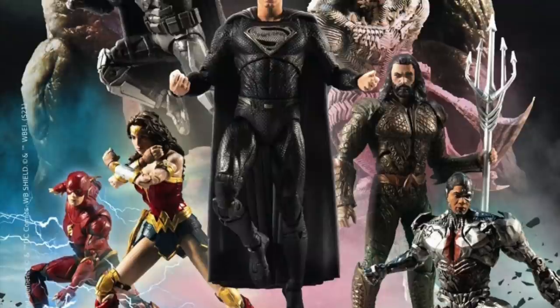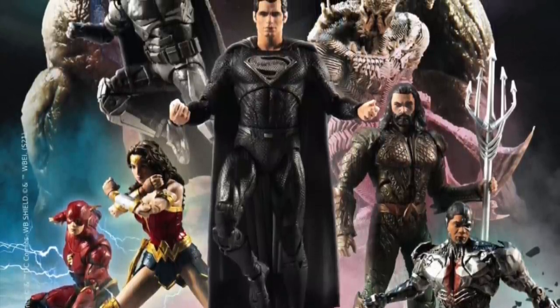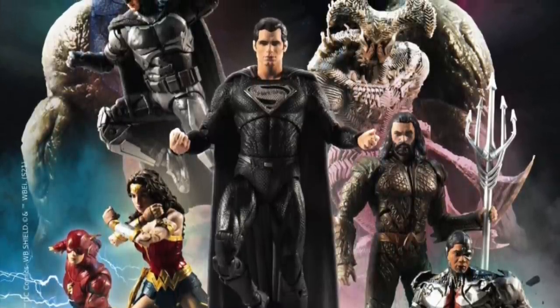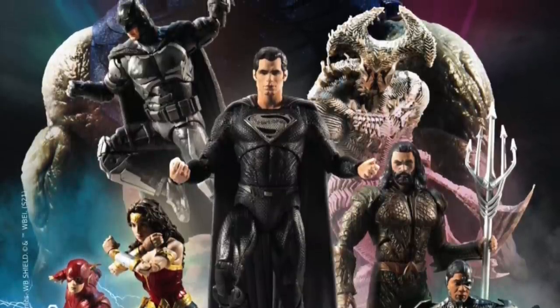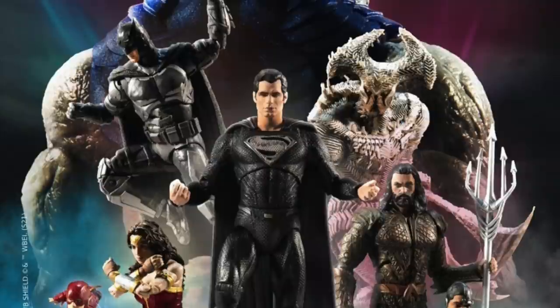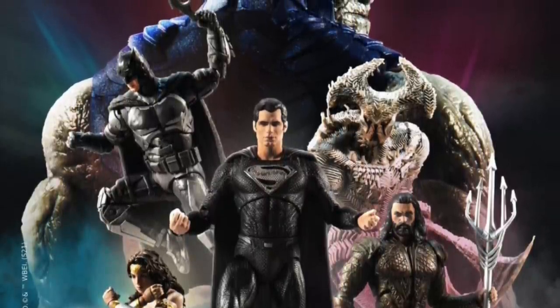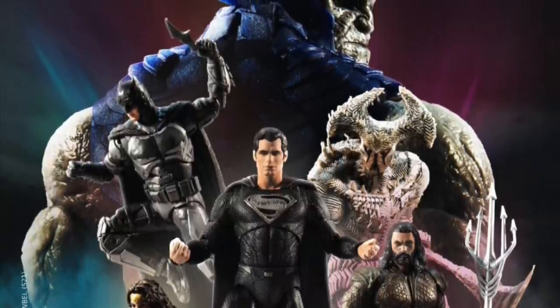In conjunction with the movie, there'll be Superman, Batman, and Cyborg variants going up for pre-order. No word just yet on where a certain maybe other kind of Darkseid variant will be coming out — wait for the official confirmation from McFarlane Toys on that. But as far as we know, Monday we will see three other figures go up for pre-order in conjunction with the Snyder Cut.